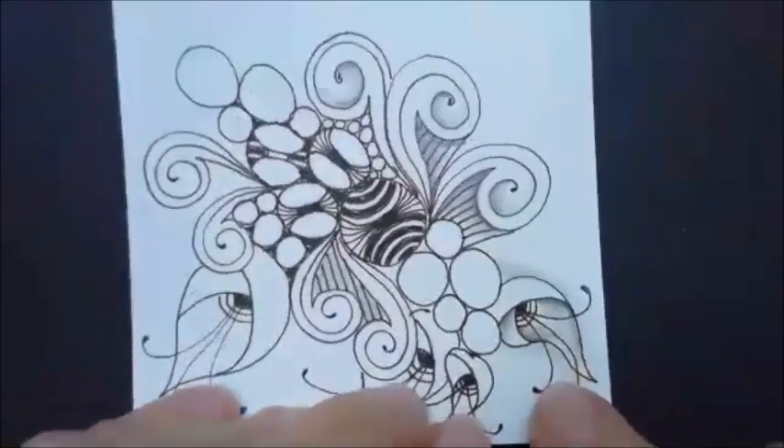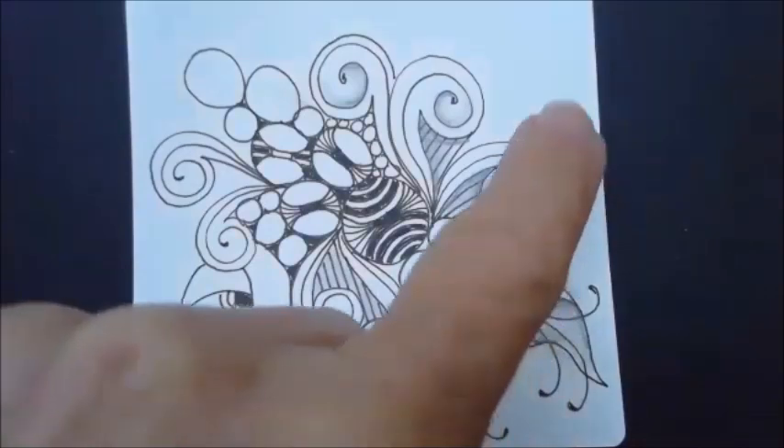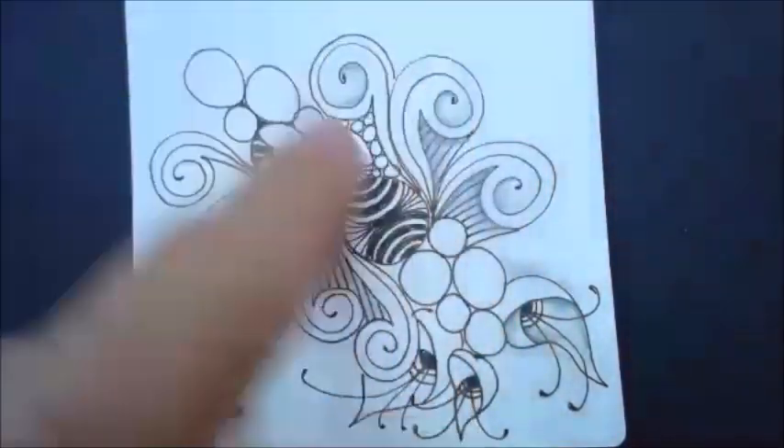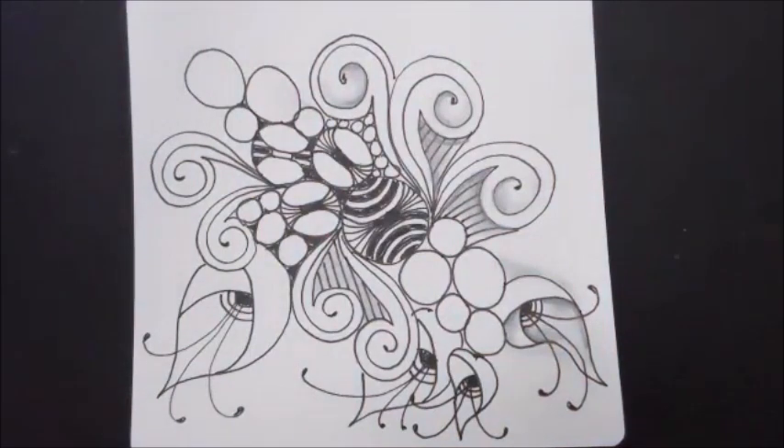Lots of random tangles that I just picked out and put together. This would also be great to add a little filigree — just wind a filigree up in there. Are there any questions? Did I go slow enough? Apparently I did — no one's saying I didn't.